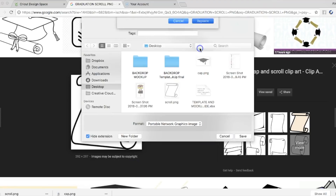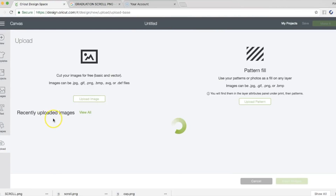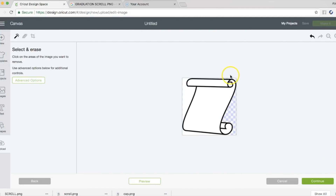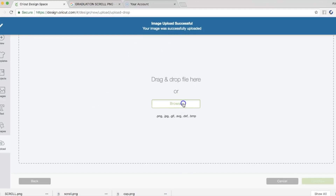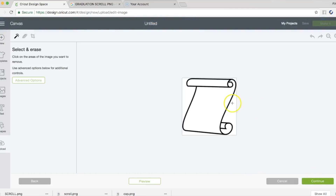I've already saved it so it's going to say replace — yes. Next we're going to go to Design Space and I'm going to upload the scroll. I like to choose 'complex' — I can get in there pretty well with the eraser tool, and you're going to see me do this. Now you have this version, and I'm going to show you — I do four different ones. Scroll one, I'll save that, save as a print and then cut.